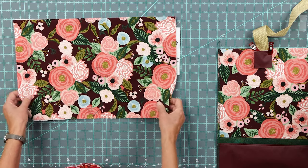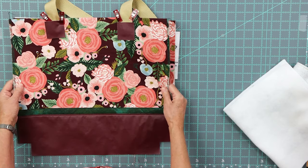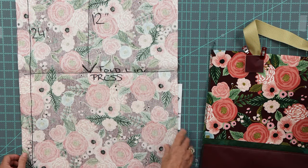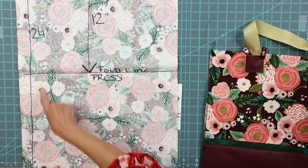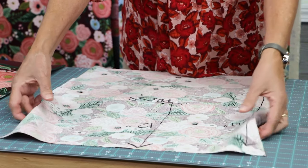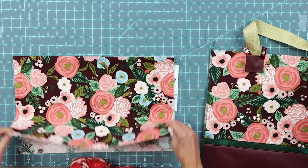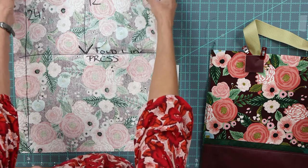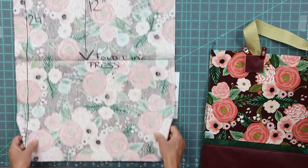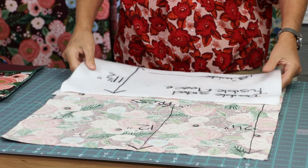This is step one. This is the top of my bag — I'm going to show you a sample of the bag I'm making. You are going to cut your fabric 24 inches long by 18 inches wide. Then you're going to fold your fabric in half. On my fold line, I press it, because when I open it up again I am going to insert my double-sided fusible fleece in here.